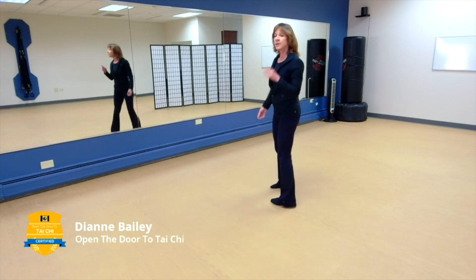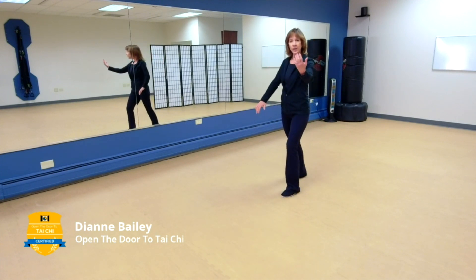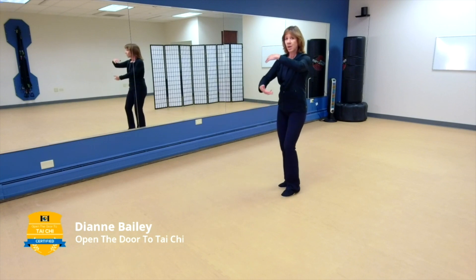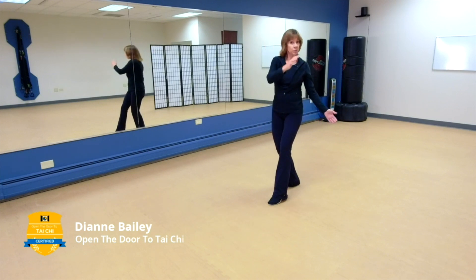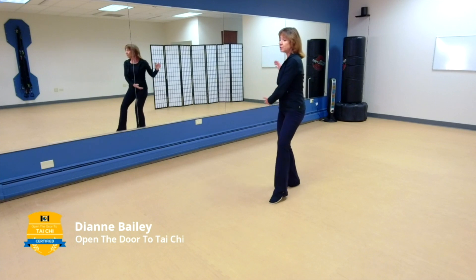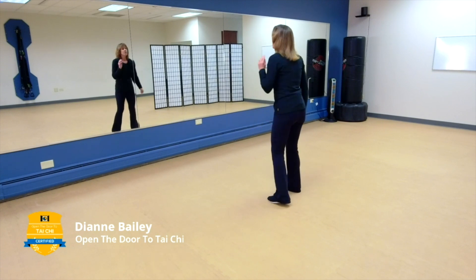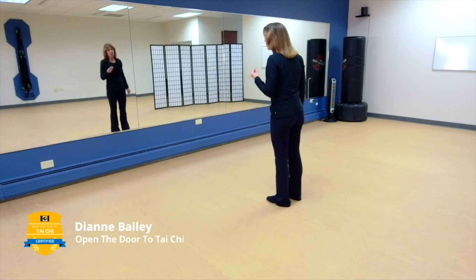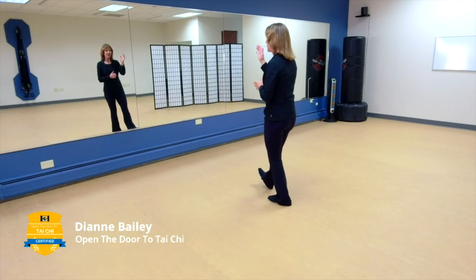So lifting hands is your one brand new movement — pretty simple. Right from lifting hands we go into white crane spreads its wings. In the short form, after part the wild horse's mane left, we step up and move into white crane spreads its wings, then do arm circles, take that ball of energy, and step into a brush knee left. That's the short form version.